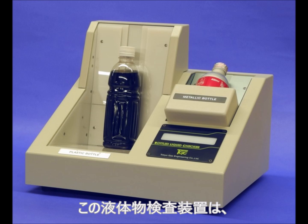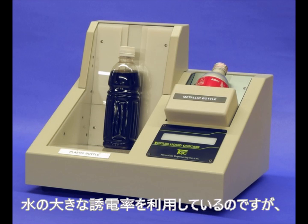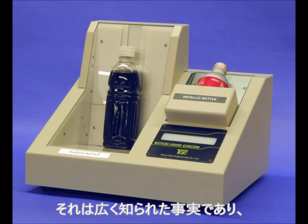We are measuring the dielectric constant of liquid to screen flammable liquid, because water exhibits a very high dielectric constant. But the anomalous dielectric property of water is a well-known fact.